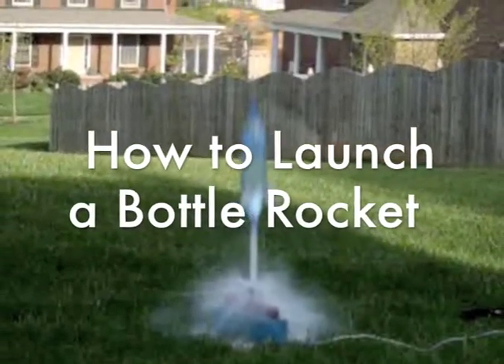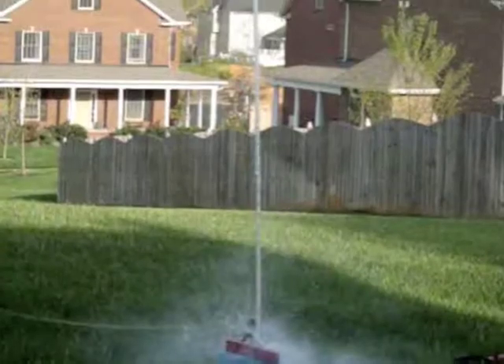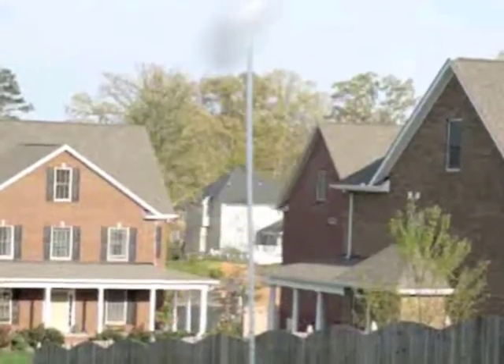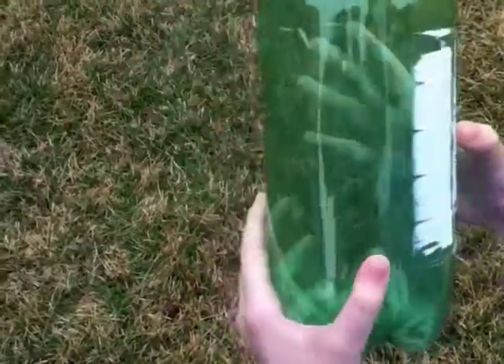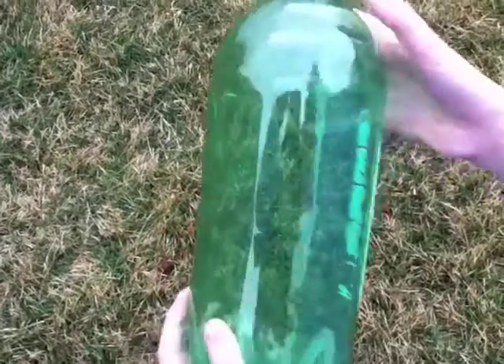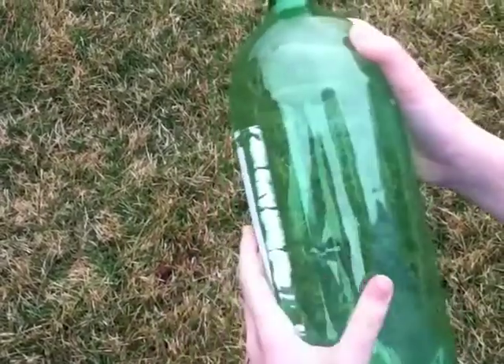Hi, I'm going to show you how to shoot a water bottle rocket high in the air. This is a fun activity that you can do at home. First, you need to have a 2-liter bottle. I'm using a soda bottle, but you can use a water bottle or any other 2-liter bottle.